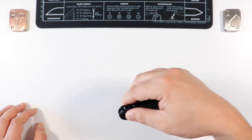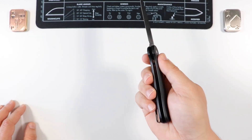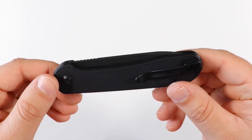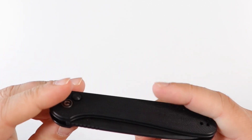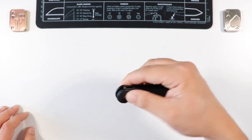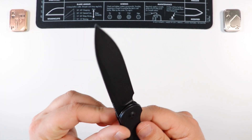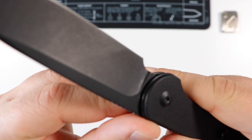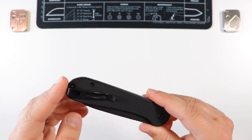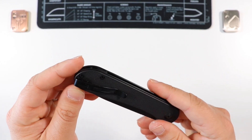Going back to the action - this guy has one deployment option and that is the button. It does have black G10 scales. I went for the all-blacked-out version - everything is black: the hardware, the clip, the blade, the liners, the scales. There are pros and cons to having a button-lock-only deployment. The blade steel is 14C28N, printed right there on the blade in typical CIVIVI fashion. You also have deep pocket carry.